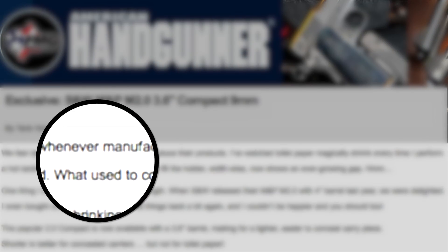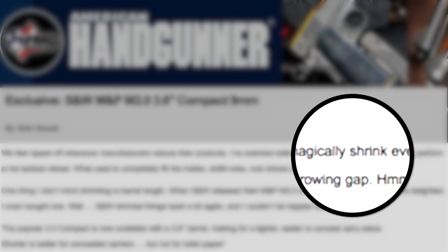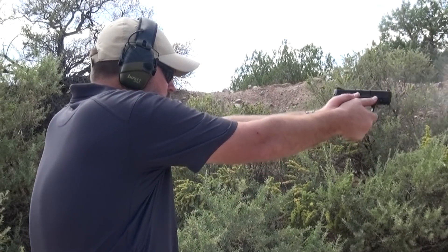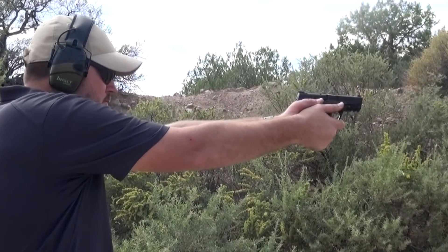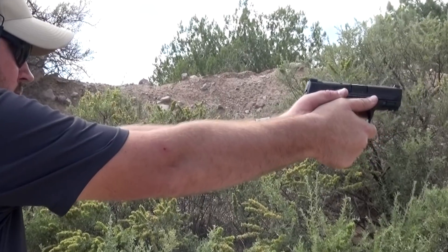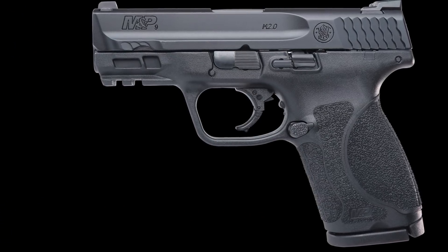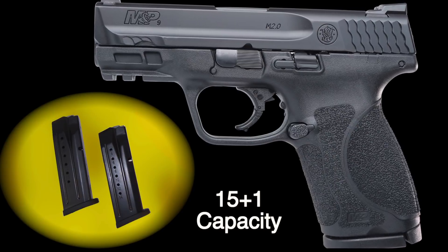Ask Tank Hoover about manufacturers reducing products in size and you'll get an earful. But when Smith & Wesson came out with a 3.6-inch barrel in their M&P M2.0 Compact Series, he was all for it. Available in 9mm, it's a concealed carry handgun with a double-stack magazine carrying 15 plus 1.